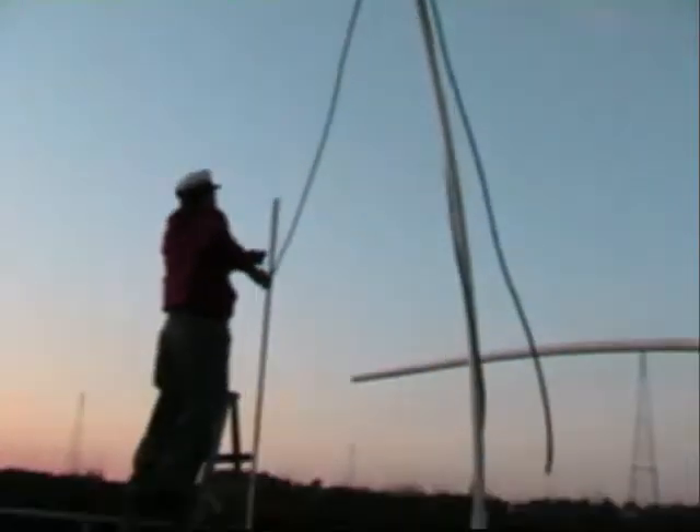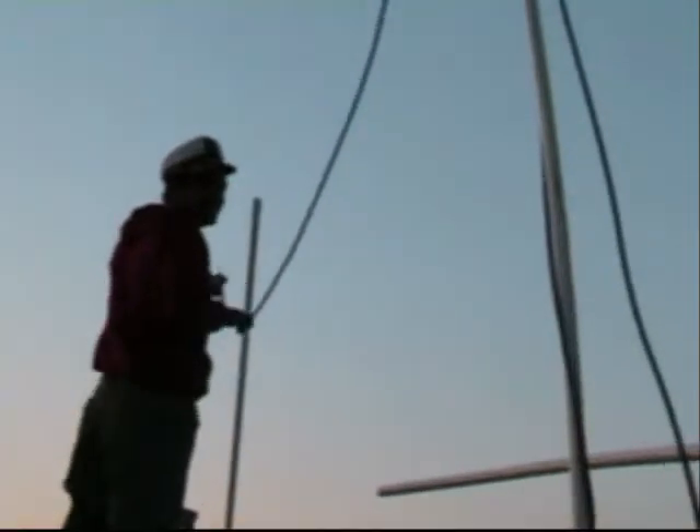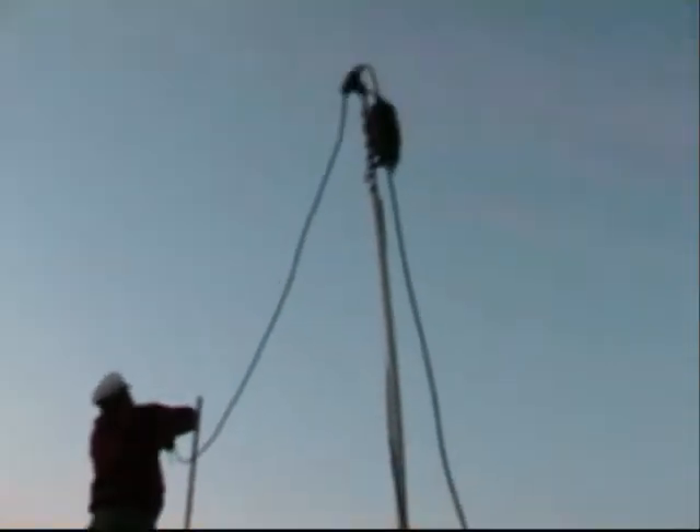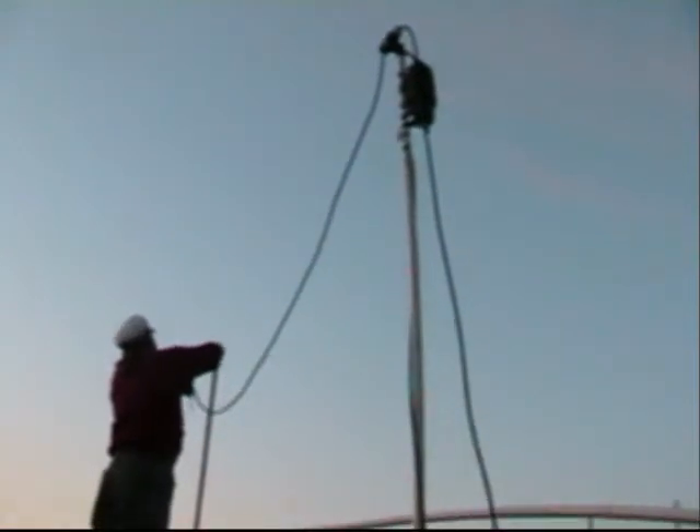This video should have been showing you the whole thing we've been working on. It's getting a little dark though, man. Ran into a couple of snags, had to run back and forth.